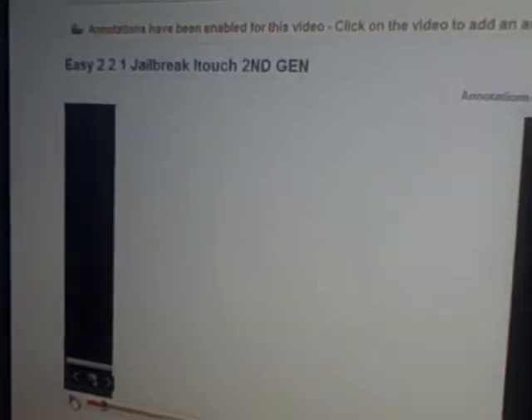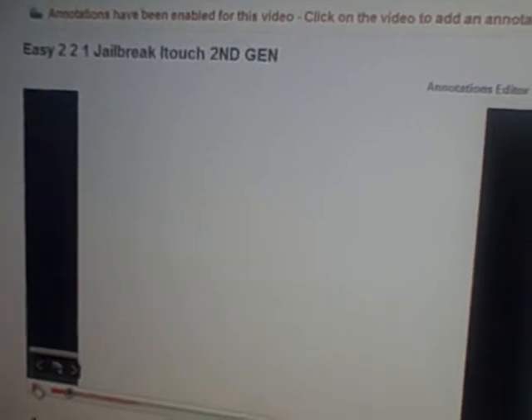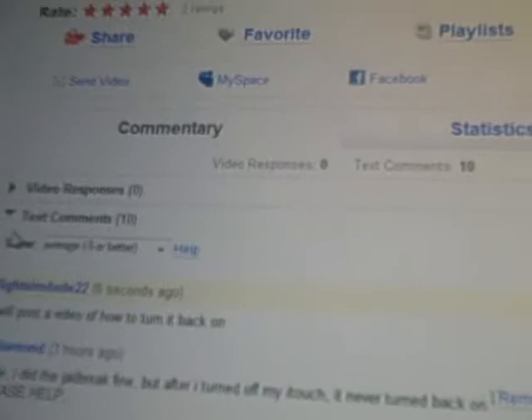Hey guys, this is PlaysomDude22 with my friend Chris and I'm going to show you how to turn on your iPod Touch, because I got a comment from J.I. Diamond saying 'I turned off my iTouch and it never turned back on.' Well, I'm going to show you how to do this right now.